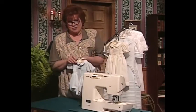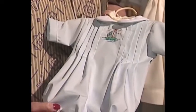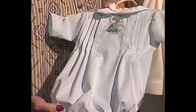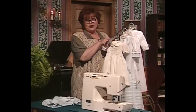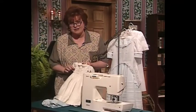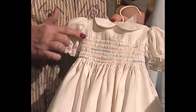This little boy's suit is so adorable. It has little tuck stitched down with a serger, a wonderful little machine embroidery, and machine embroidery in the center front. You just are not going to believe this beautiful little smock dress. Serger smocking — isn't this gorgeous?